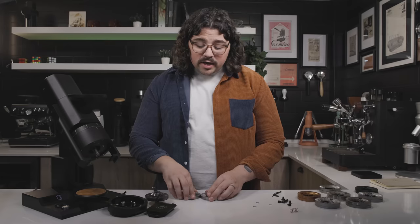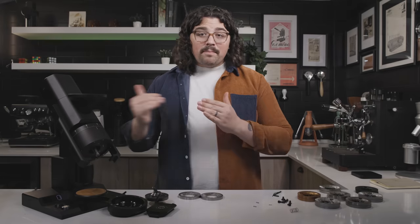I'm going to put the ultra low fines burrs into the grinder, make a couple of brews, talk about it, and then we'll wrap things up.